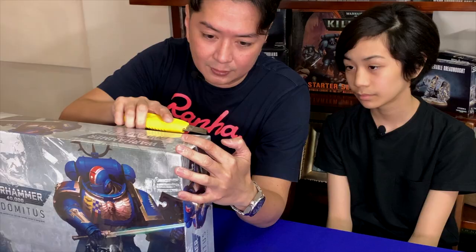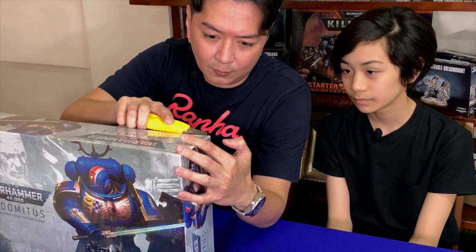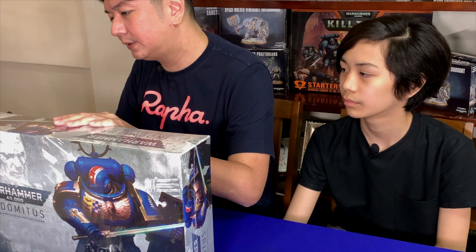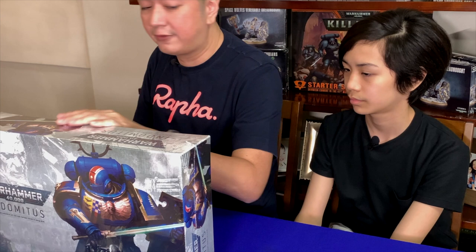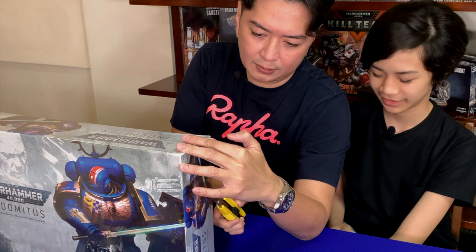We have a cutter. Most of the players, hobbyists, or collectors of Warhammer and the whole hobby really treasure their boxes. I know a lot of people who have boxes from 3rd edition, which is way before you, Mateo. 3rd edition was when I was in college. How old were you when I was in college? Non-existent. Non-existent, correct.